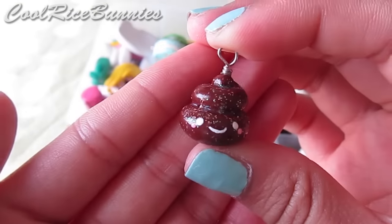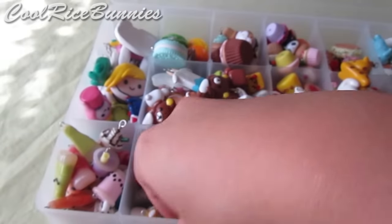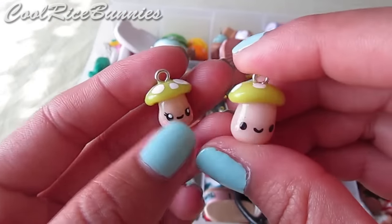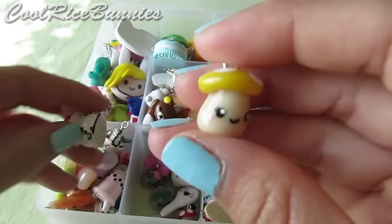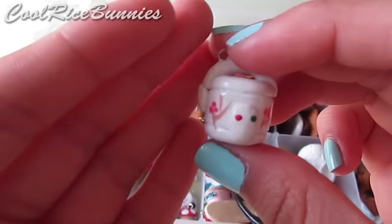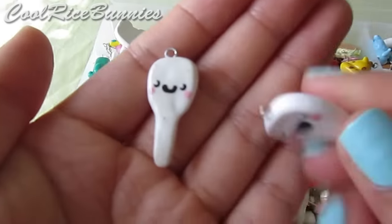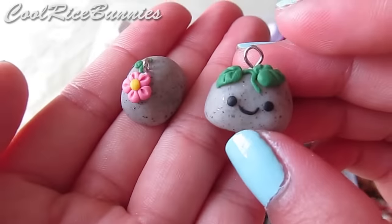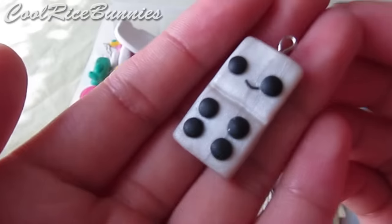I have a sparkly poop charm, a rice cooker with a tutorial, and a ton of kawaii mushrooms with a tutorial — you'll be seeing those a lot. I also have a thinking pot from Wong Fu Productions which is a painted charm, another rice cooker, a text message whale, two little rice paddles that go with the rice cookers, and two little kawaii rocks — one with a leaf on its head and one with a flower on its head. Lastly, a domino.